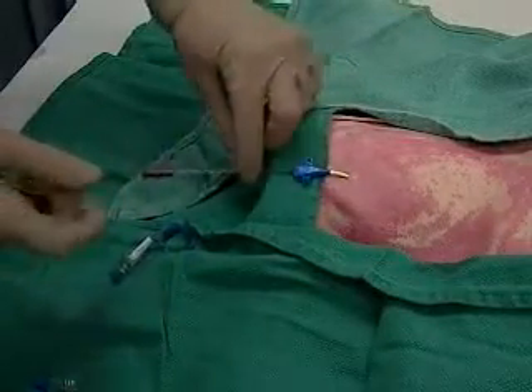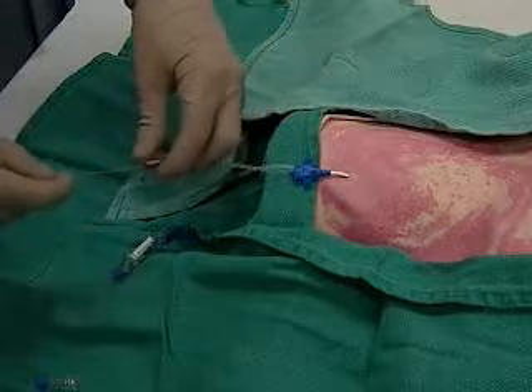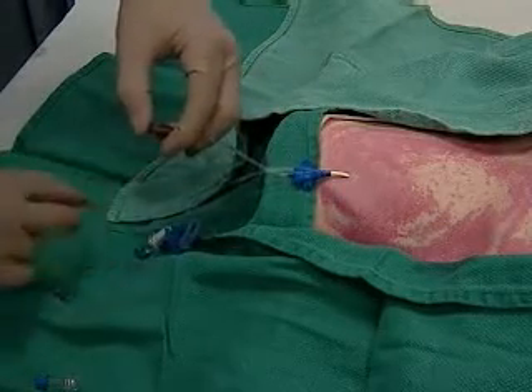Then remove the wire, getting ready to cap the port with your finger, and put the hub back on.